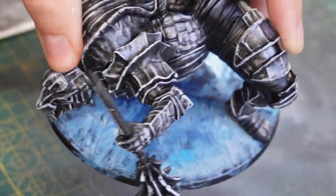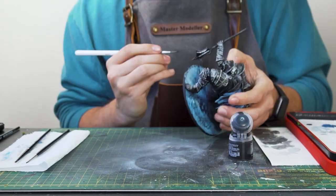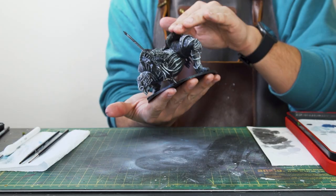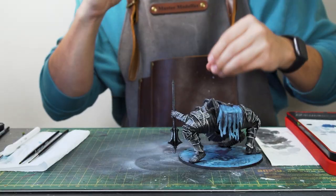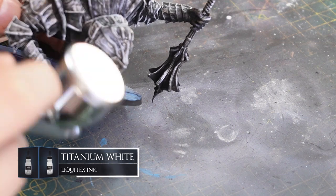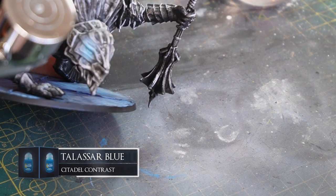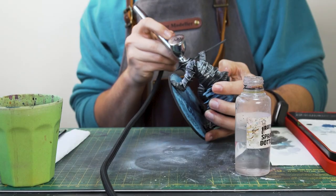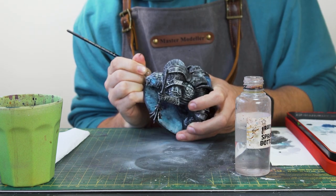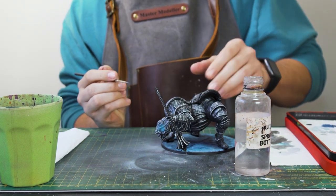A fair bit of paint has slipped onto the edges of the base, so I'm taking some Abaddon Black to go around the rim and tidy that up. For the eyes, I load some white ink to the airbrush and create a halo around both eyes. Then I take some Tesseract Blue contrast paint, which is a really nice vibrant bright blue, and go over the white halo giving more concentrated colour to the centre of the eye. Then I go over the centre with some white and edge highlight around it with white and blue over the little ridges — and that's the eyes done.